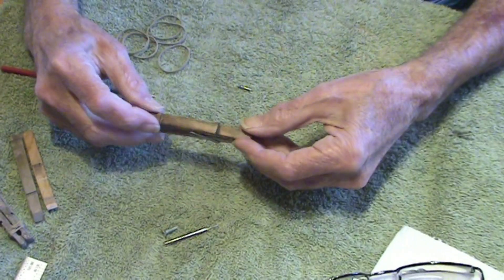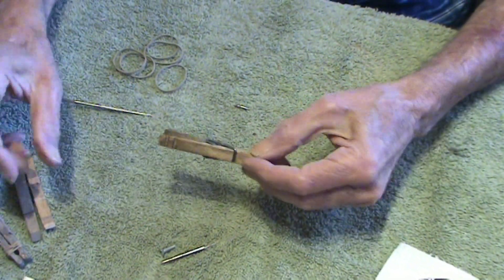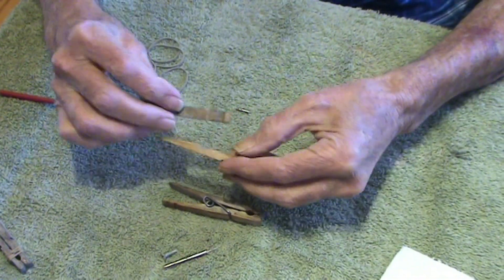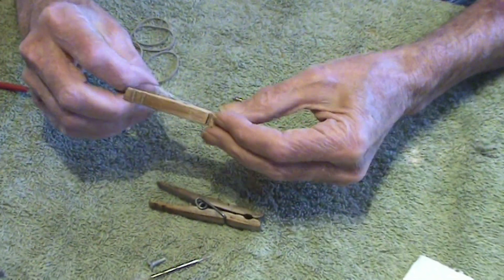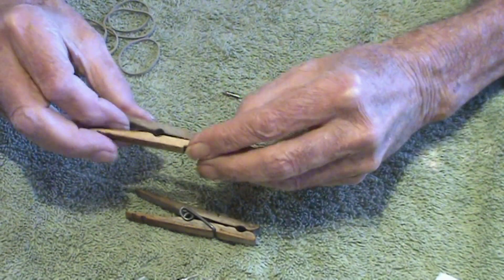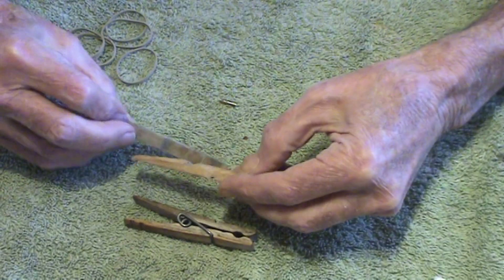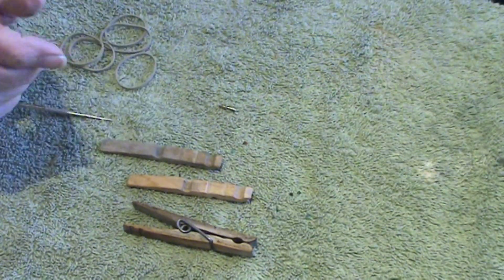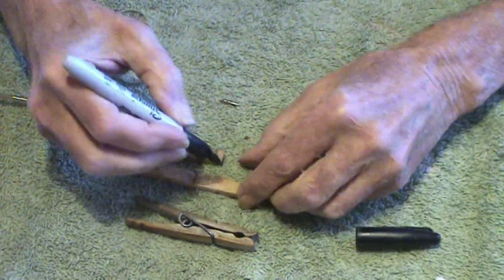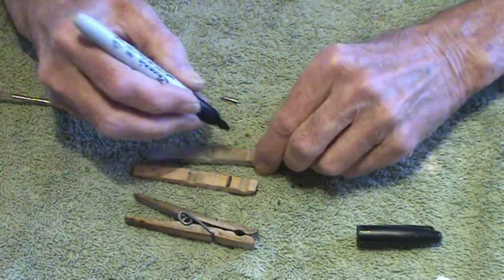You just take a standard clothespin — if you can find them anywhere — and then you pull them apart. You pull the spring out, and then you grind a slot there and there.